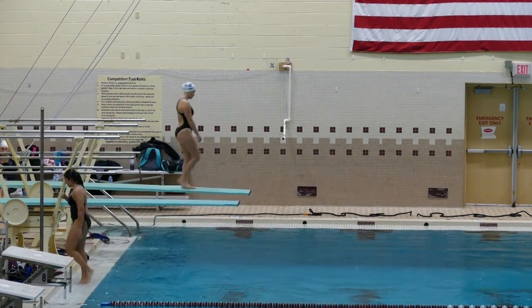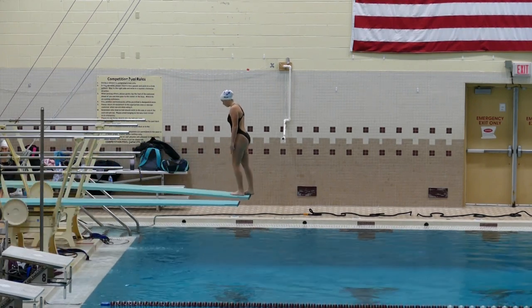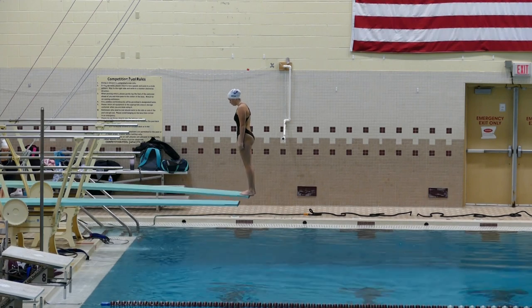Lola, 401B, work by Pike, 1.5 DD, is really on deck. ME from the board.